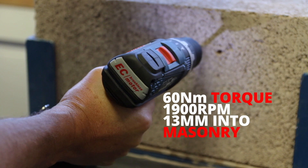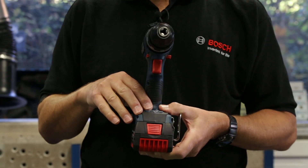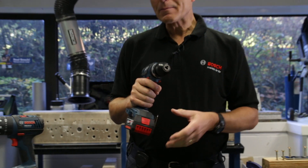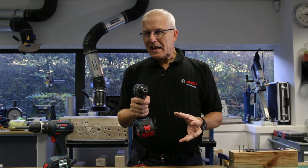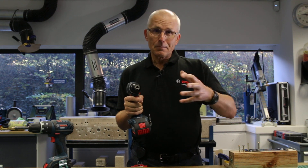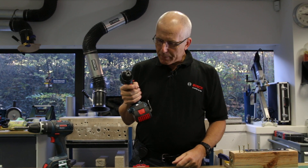One feature is an accelerometer built into the control module at the bottom of the handle, which senses when the machine goes out of control. This shouldn't happen too often, but sometimes when a screw goes tight or a drill bit snags, the tool can spin in the operator's hand — which is not only uncomfortable but might throw you off balance if you're working on a platform or on some steps.